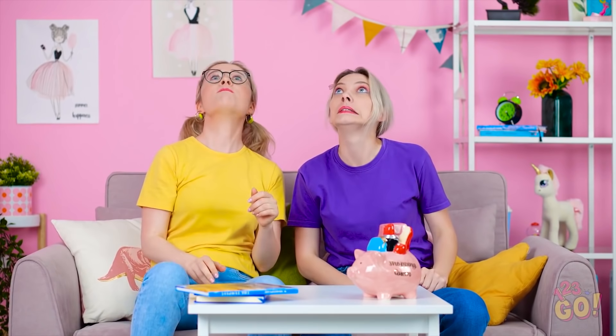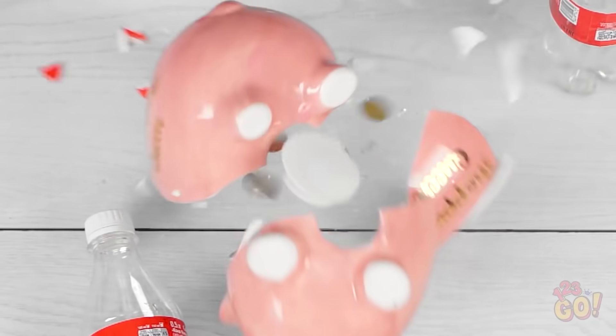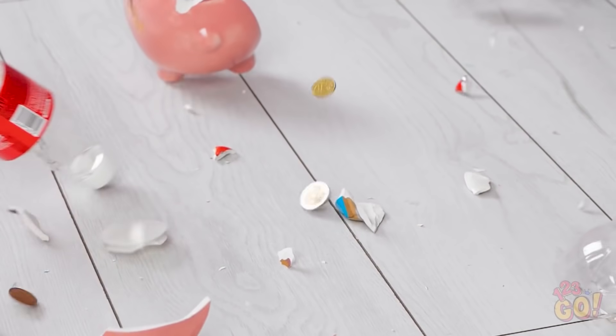Too much soda can give you a nasty tummy ache. You want the rest of mine? Well, I can't drink anymore. Actually, wanna have a little fun? Let's work on our flipping skills. And go! Flip! You got this! Or not. Ooh! Watch this! Look at it go! Oh no! The piggy bank! And there it goes. This is so bad. I definitely didn't see that coming. Mom's been saving for a car for months!